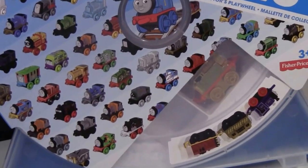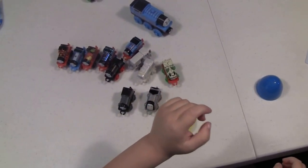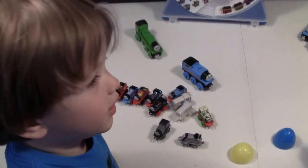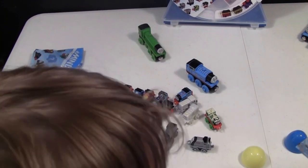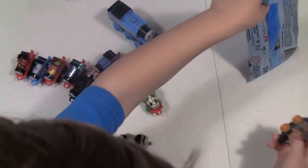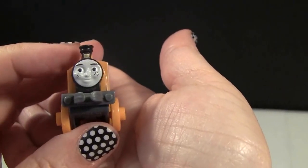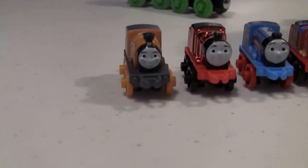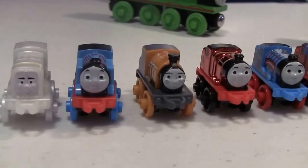This is our last one and it's a blind bag. I'll say Dino D10 — do we have a Dino D10? Oh — Steven! Wow, this is so awesome! Let's show everyone at home — we did not get one repeat, which is very cool, and look at all the different ones!